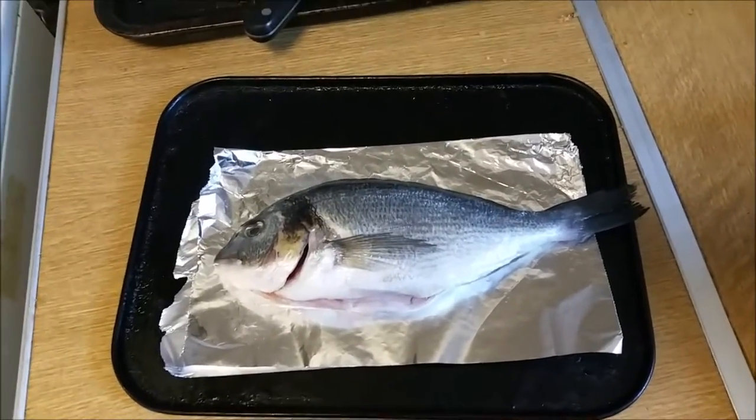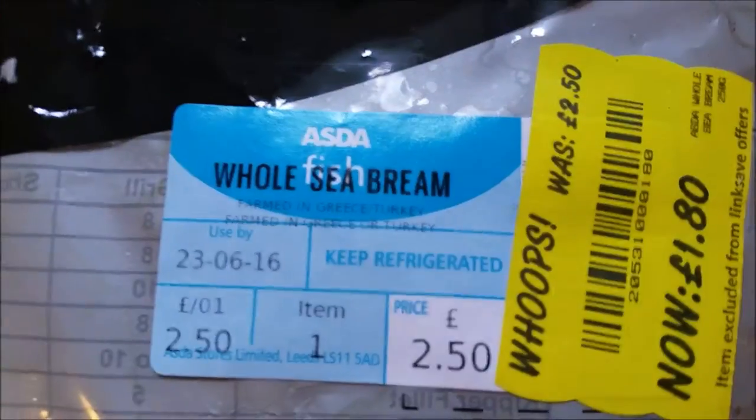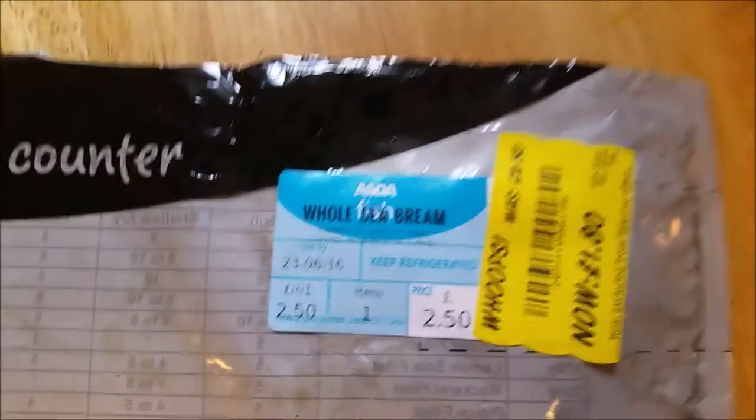Okay, right guys, so this is how you cook a fish. First you get your sea bream, spelt B-R-E-A-M, and you season it.